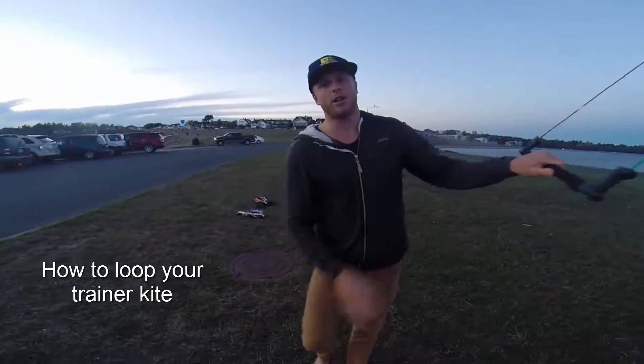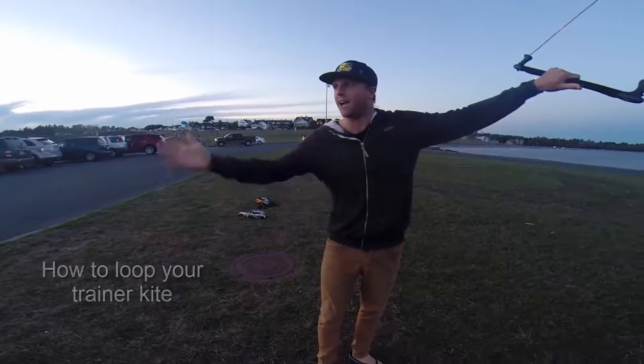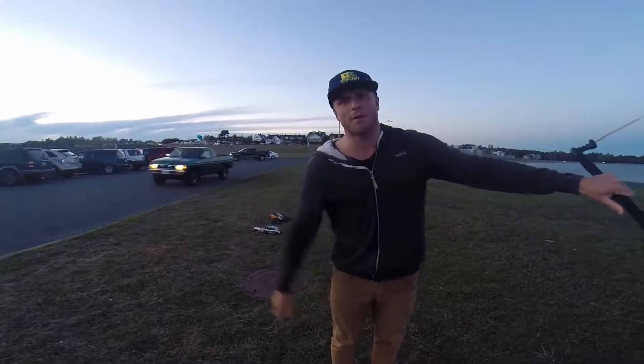Hey, Luke here. In this video I'm going to show you how to loop a trainer kite. This is a skill that you may want to learn before you get out on the water. You've probably seen a lot of advanced kiters doing loops and big tricks, so you can practice that with your trainer kite before you get out.